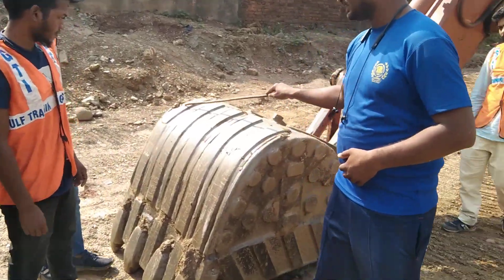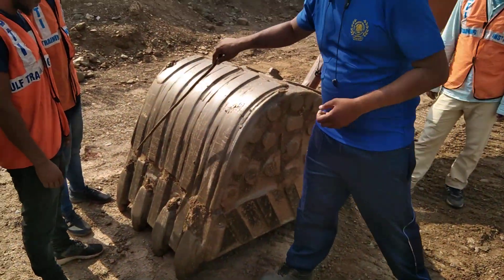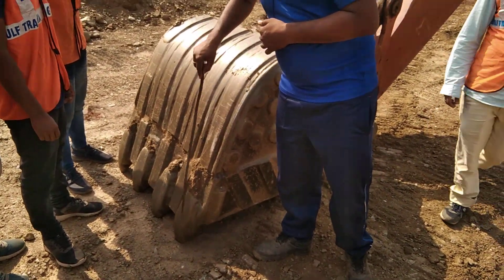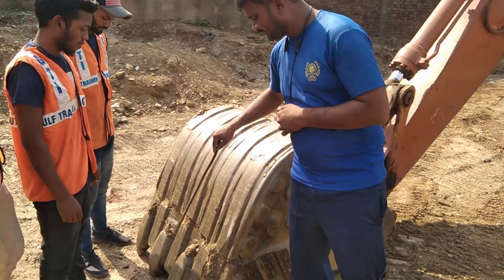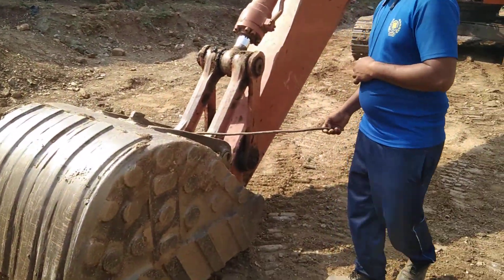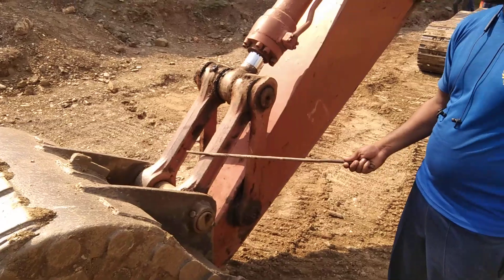Look, this is a bucket. This is your bucket and this is your teeth. This is a side cutter. This is a side cutter and this is a data. Then I have to show you the bucket link and the support.